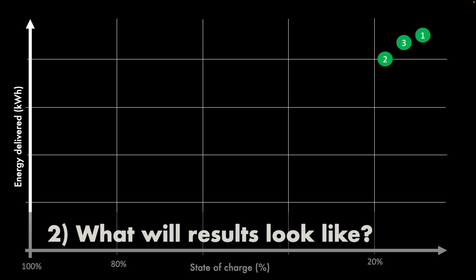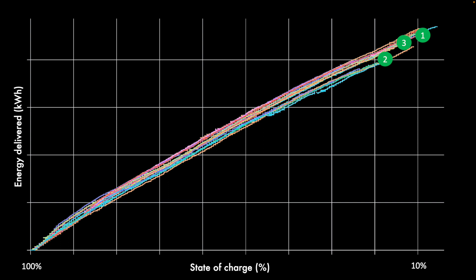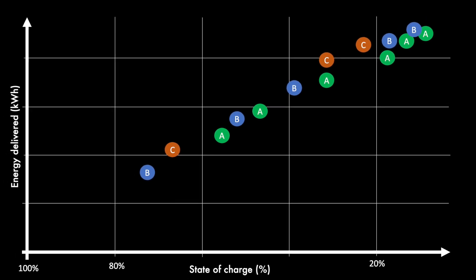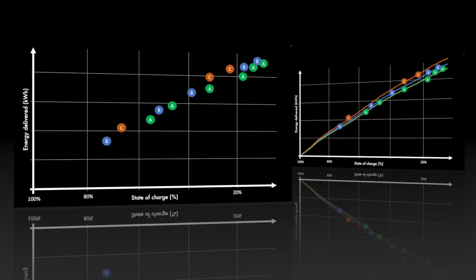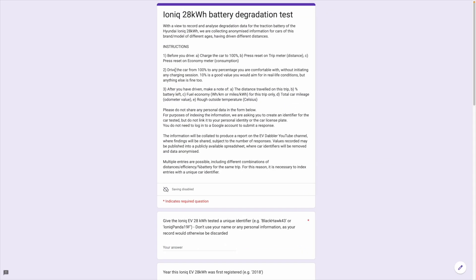Now we have three measures to plot on a graph: energy consumed as a function of percentage of battery used. Do it enough times and you get full curves from 100% to 10%. This is what I've recorded with my car over time, so I don't need to manually record everything. But for your car, I'd like you to make those measurements and submit them. That takes us to creating a picture of multiple cars — crowdsourcing the information — shown on a chart with three cars: car A in green, B in blue, and C in orange. The dots plot out the capacity curve as a function of state of charge, so you can see the difference between cars of different ages. I invite you to measure and submit your readings; the link is in the description.